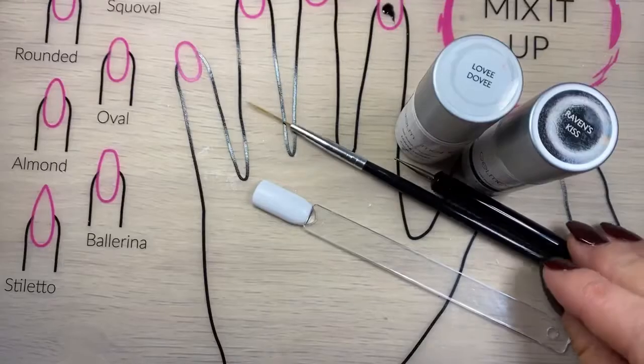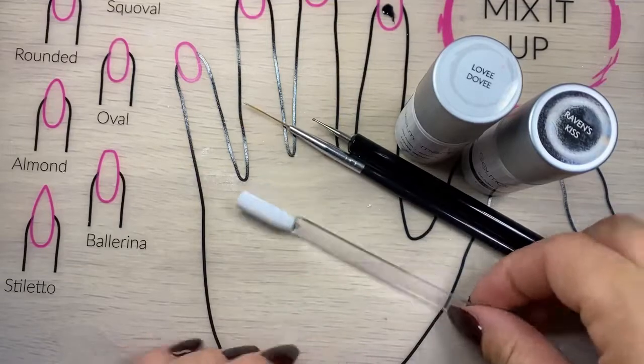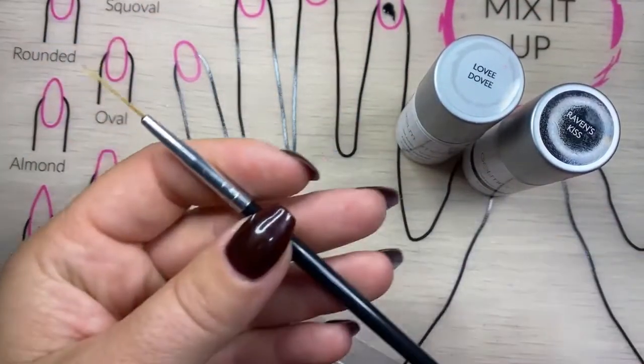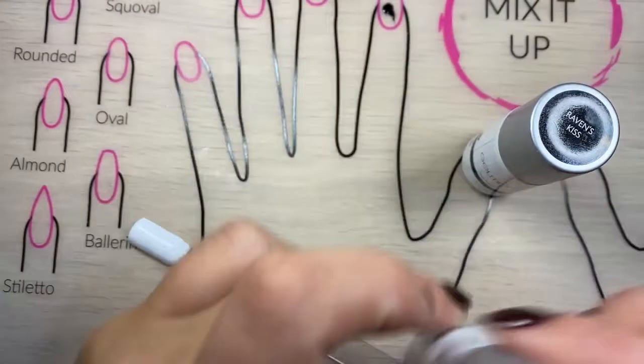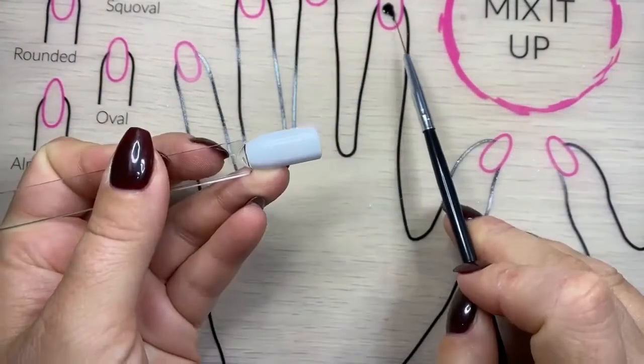Hey everybody, it's Carissa Brown here. I'm an independent distributor with Gel Moment and today I'm going to show you how to do a puzzle piece on a nail stick. I've got my striper brush here and my dotting tool ready. I've already painted Lovey Dovey on my nail stick two coats and I've got Raven's Kiss to use as well, which I've already painted a blob on my silicon mat.